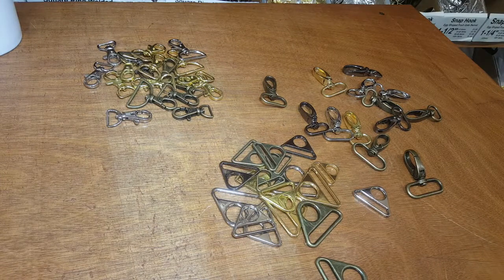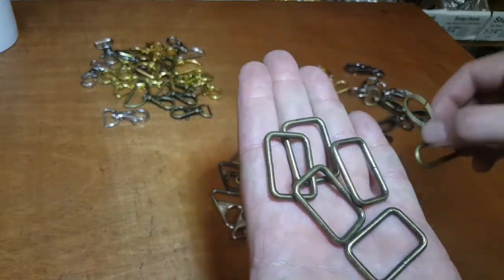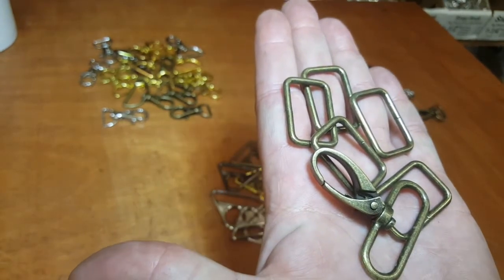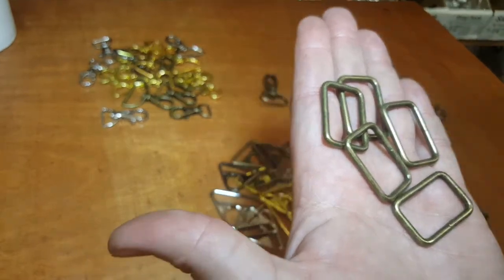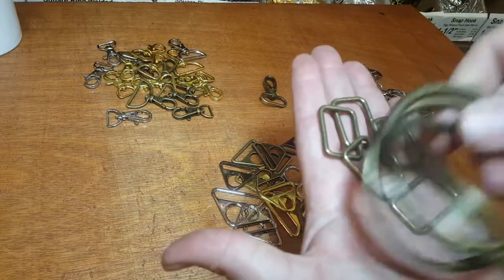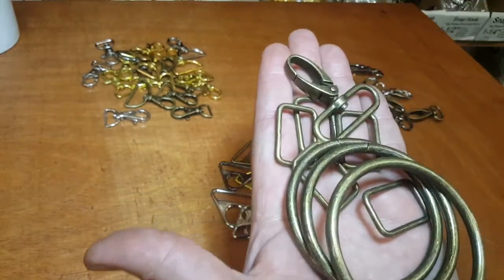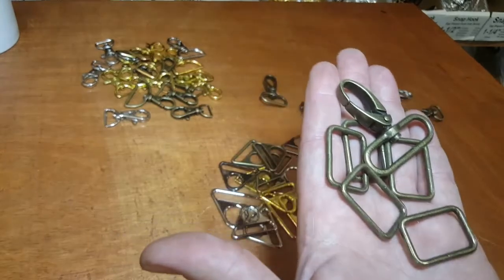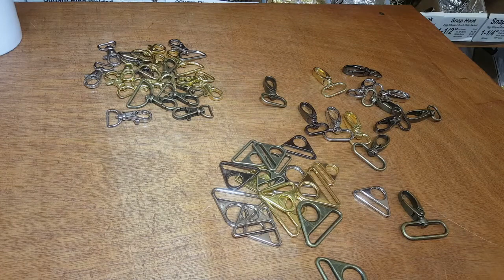For those of you who buy rivets, snaps, eyelets, grommets, D-rings, and O-rings from us — all our colors match. For example, if I put a square ring next to the snap hooks, they all look alike. And if we get some of these large D-rings, they're all the same color and same finish. You don't have to worry about colors matching when you buy from us.